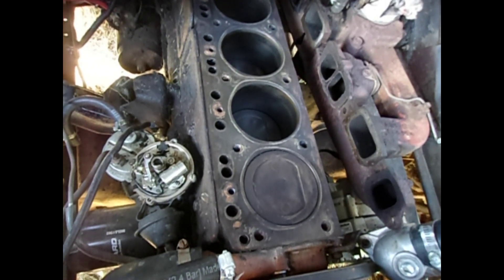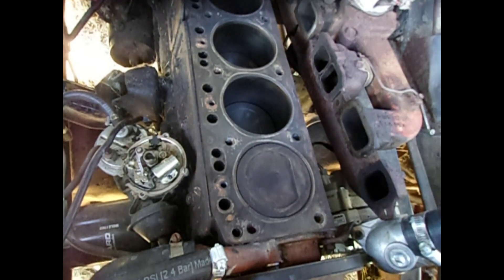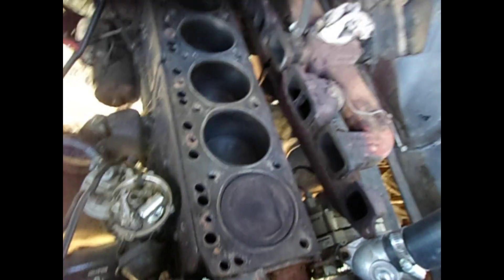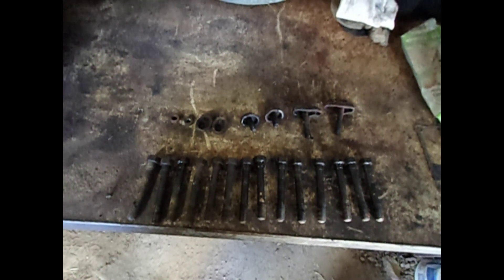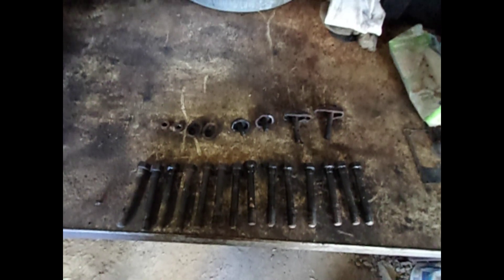So I'm going to have to put silicone sealant on the threads of the cylinder head bolts. Now the last step before putting the cylinder head back on the block is to clean up these bolts. The bottom row are the 12 cylinder head bolts.